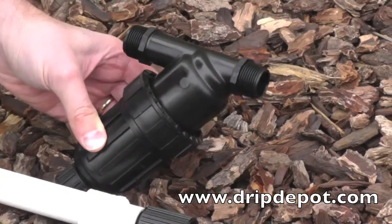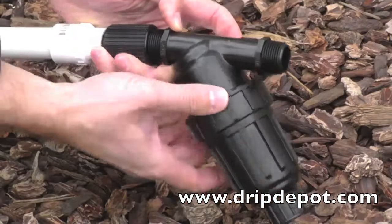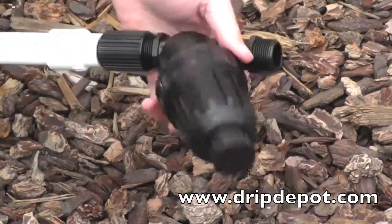Pictured is a canister filter, which is recommended because it can be tilted up to lay flat on the ground when coming off the PVC pipe.